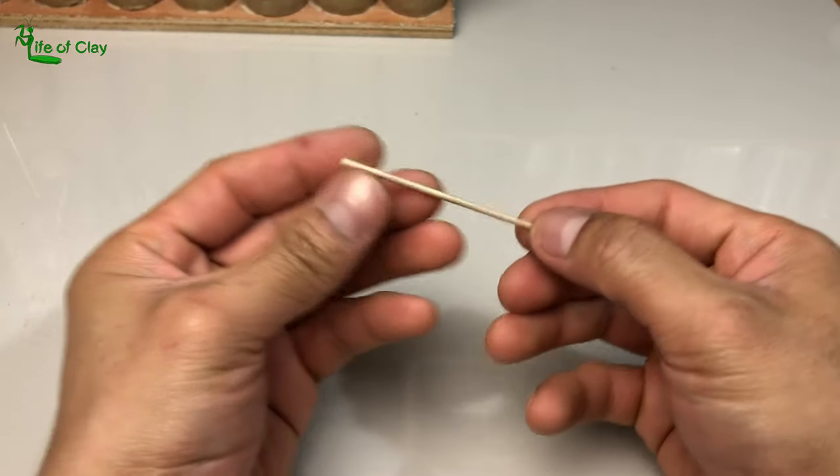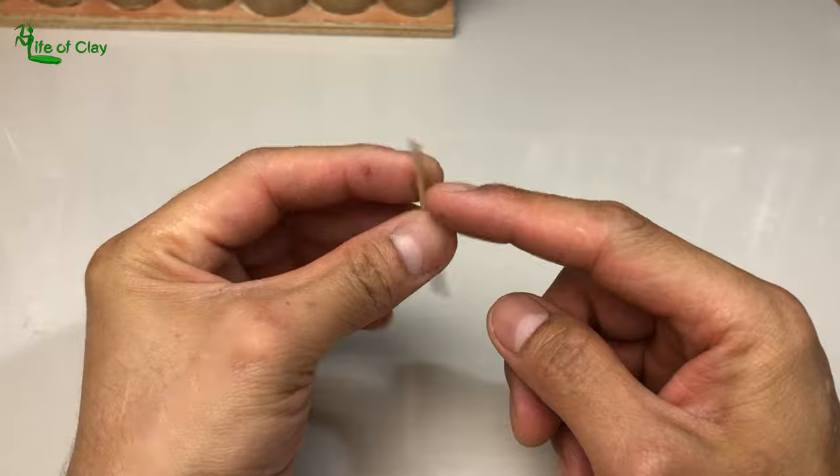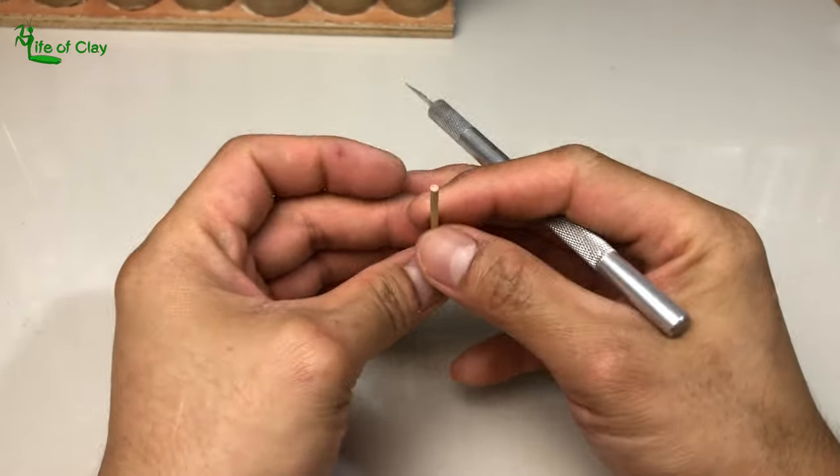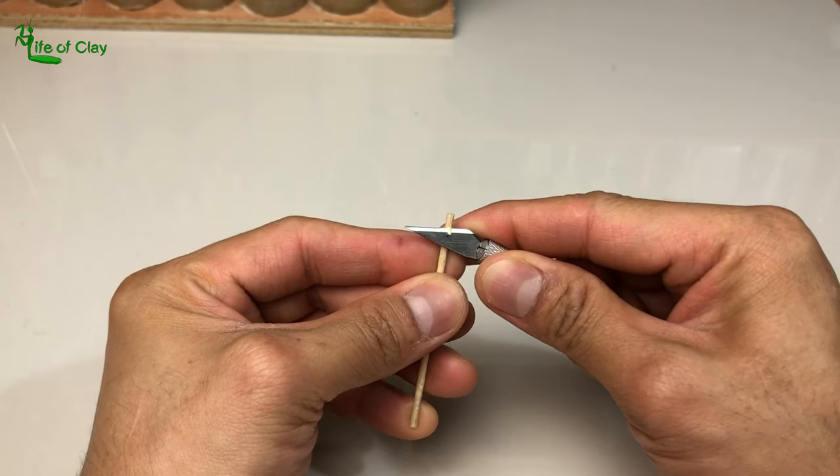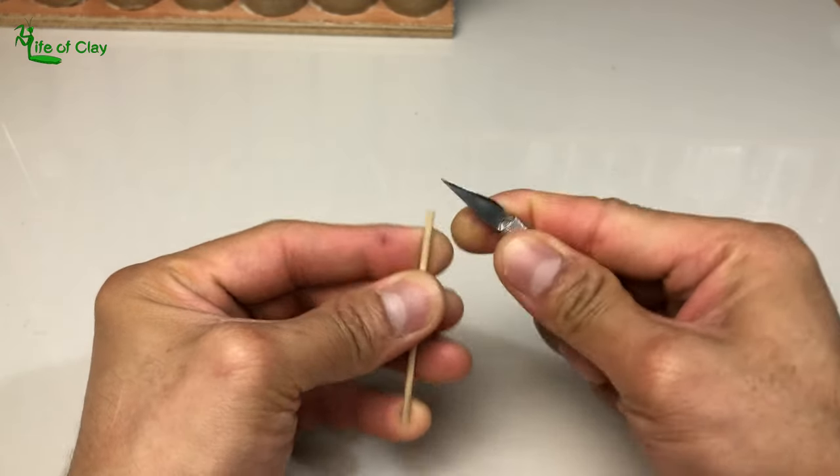So let's begin. First, let's make the tip of this tiny wooden stick into a diamond shape by shaving it using a cutter. The size of the tip depends on your preferred size of scales that you need for your projects.